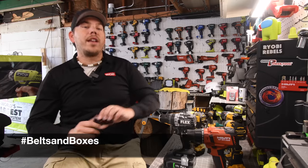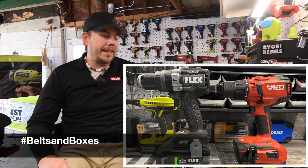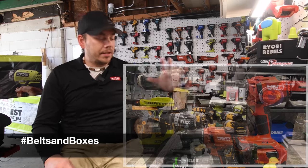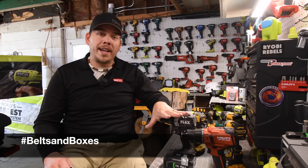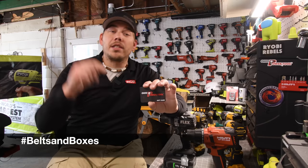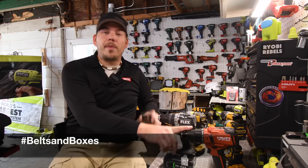I am going to announce the winner during the Halloween special, which is going to be Hilti versus Flex — so this is going to be a good one. I'm excited about it. We'll see who wins on Halloween. To be in this drawing, just leave a comment below hashtag Belts and Boxes, and the winner will be announced during the Halloween special.